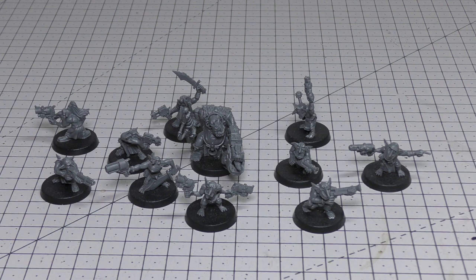Now we move into the rules section of the review. Gretchen are a Troop choice in your Ork Codex. Their Power Points cost is over one, making them the cheapest Power Points cost in the whole army. In matched play points, a single Gretchen costs no more than three points. Their statline is: Movement 5", Weapon Skill 5+, Ballistic Skill 4+, Strength 2, Toughness 2, 1 Wound, 1 Attack, Leadership 4, and a Save of 6+.